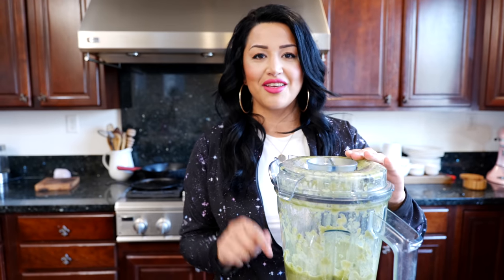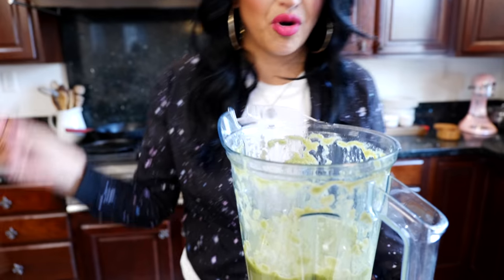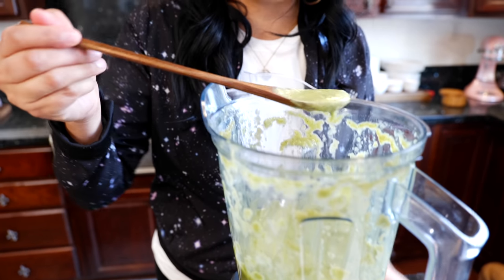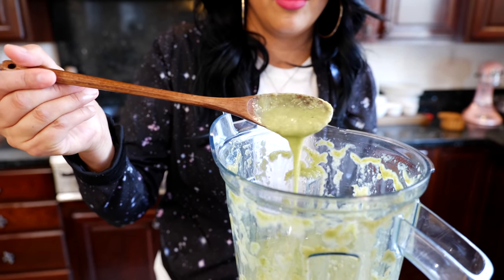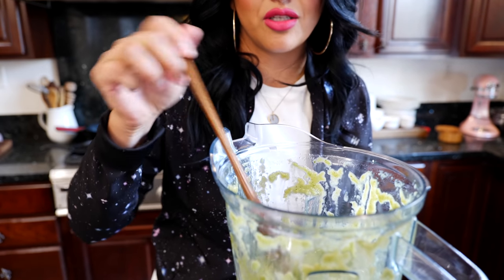Boom, done! Let's check the consistency so you know where you need it at home. If some of you like it chunky, there's no problem with that — you can do whatever you want, it's your kitchen. It's not too runny and it's not too thick; it's just perfect.